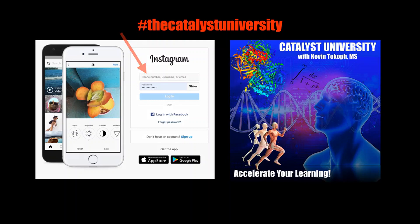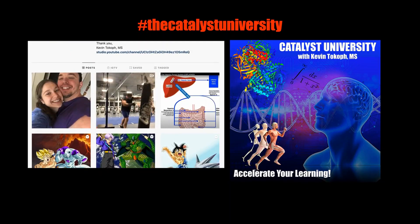Thanks for tuning in. Please like, subscribe, and check out my Instagram for cool science and not-science stuff.